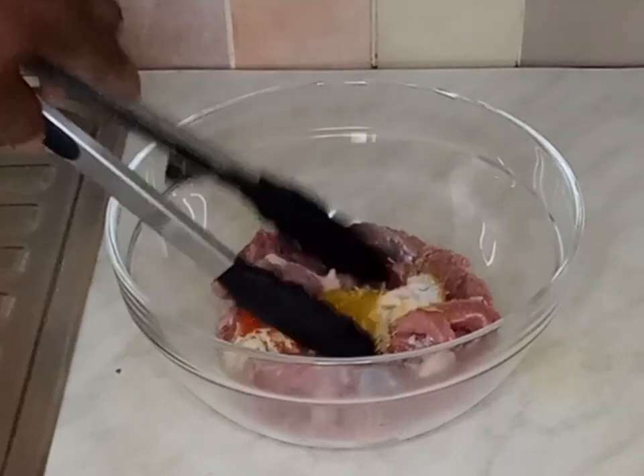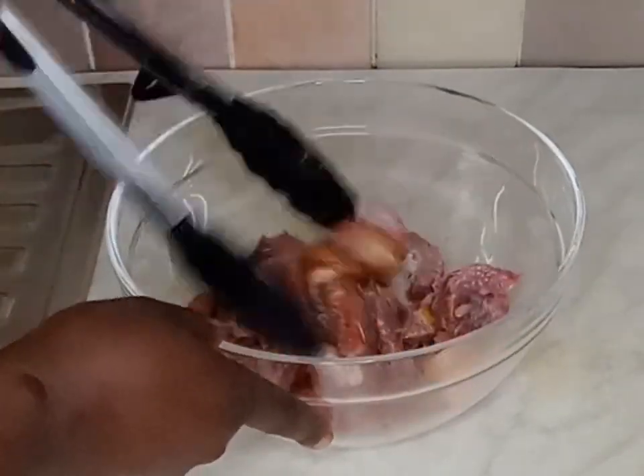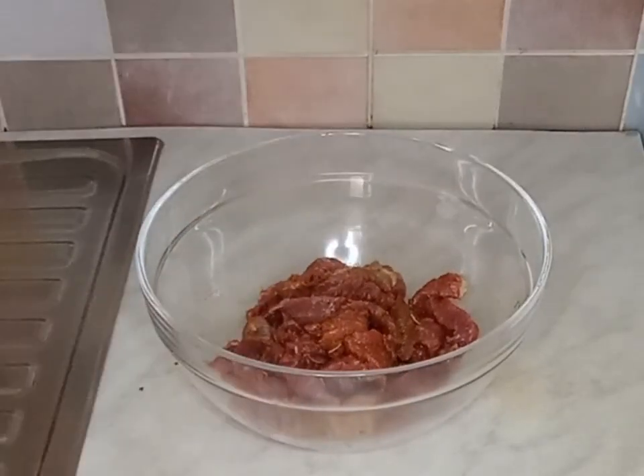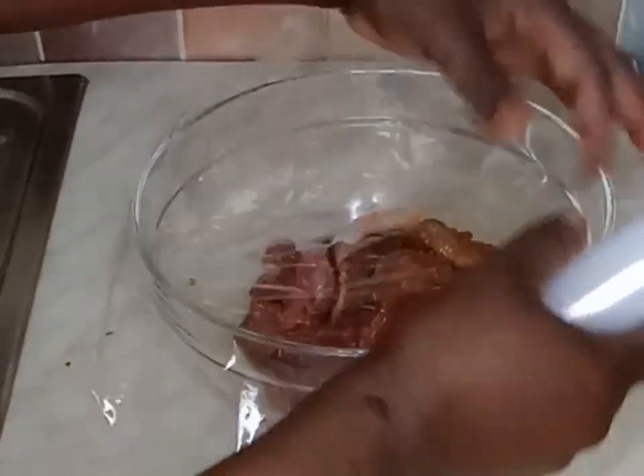After mixing it, I will cover it and set it aside to marinate for about 30 minutes.